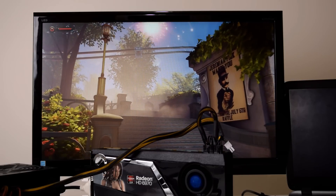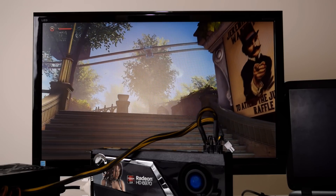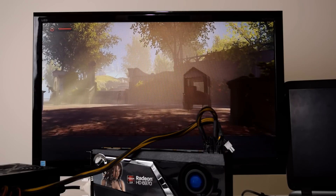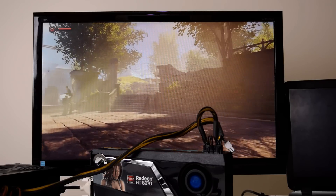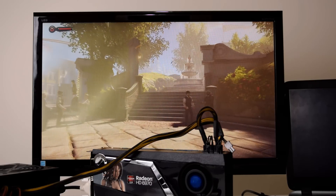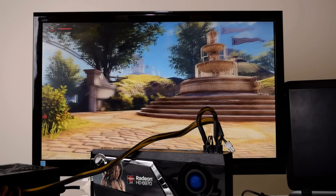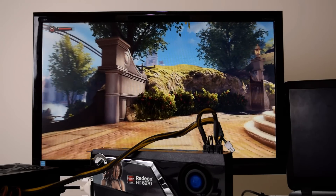We'll go over the installation process next, but first let's dive straight into the performance, because that's really what matters. How much of an improvement are we going to see when comparing the integrated Intel HD graphics with an external graphics card? I ended up going with a Radeon HD 6970, but more on this later in the video.